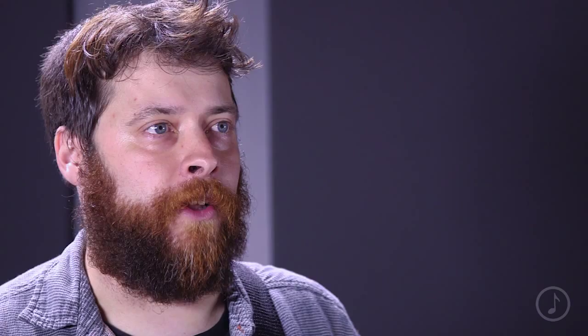It is a Music and Arts exclusive, so these are probably gone already. You probably need to order one and unleash your Stevie Ray Vaughan. Squier Custom Affinity HSS Stratocaster.